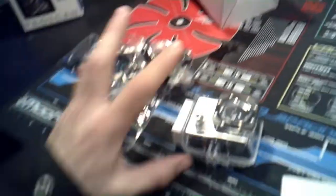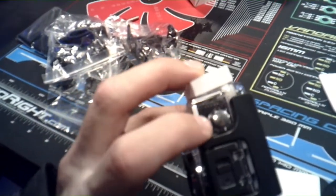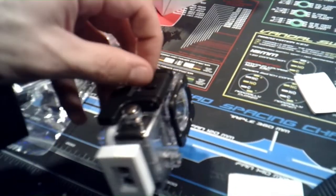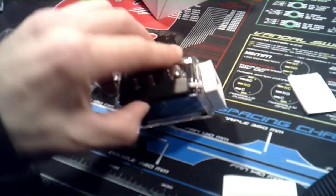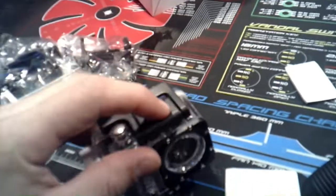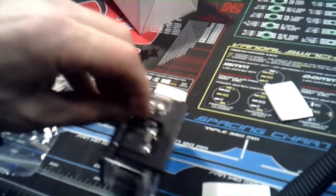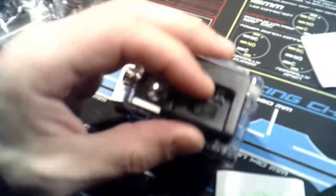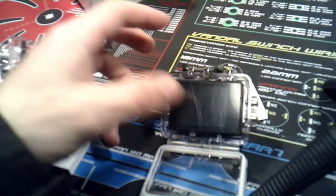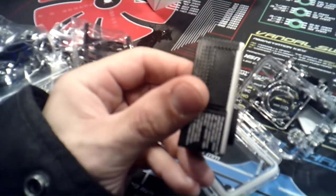It has like a carbon fiber look inside — can you see that? I've never had a GoPro before because they're expensive, so I usually go with options like this. I'm assuming it's waterproof because it's in this case. I figured out how it opens — you just pull that, and then it pops, and then this little thing flips off and the camera comes right out.